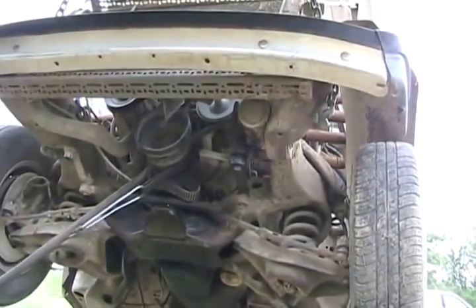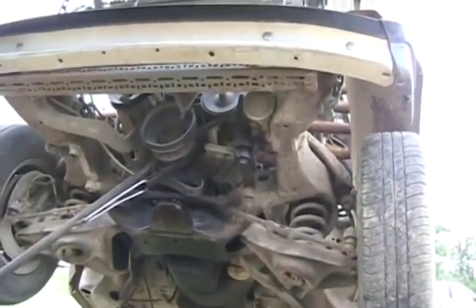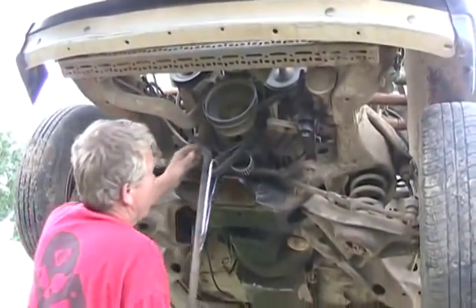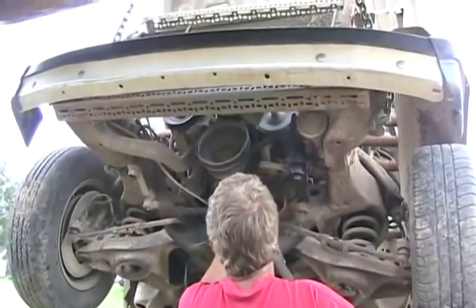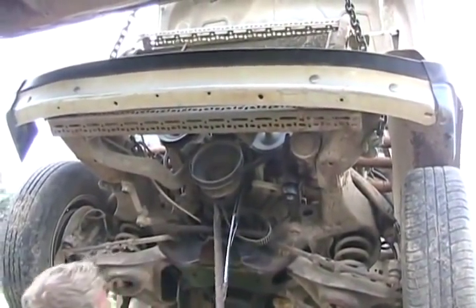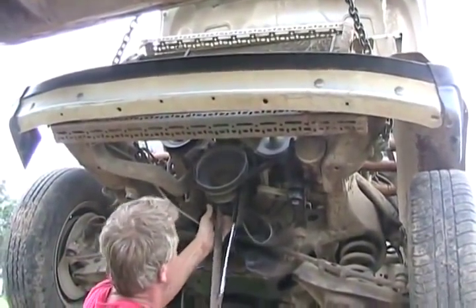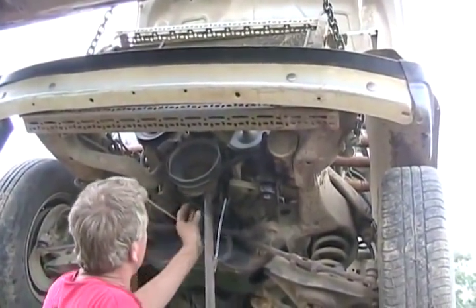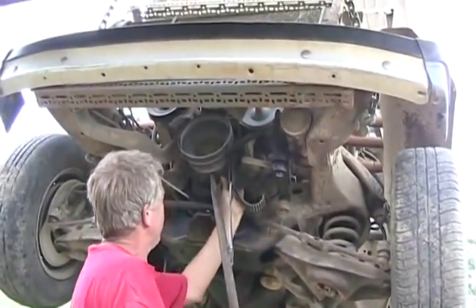Just need to get some WD-40 on there. Some KY to loosen her up. Oh, she's coming down — that is so tight. No starter motor in the world is going to be able to turn it. I'm probably spinning the bearings right now. It's ripped off. That's a good design for that tool though — pretty neat. It only took me five minutes to make it.